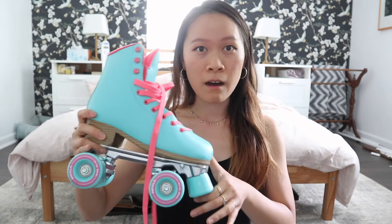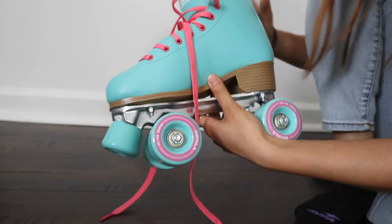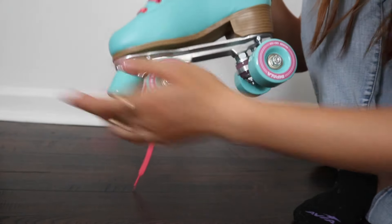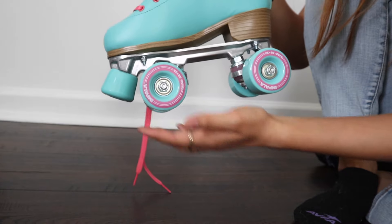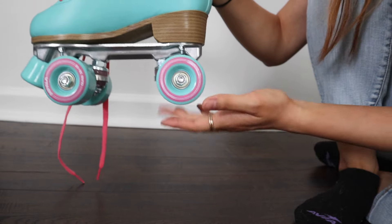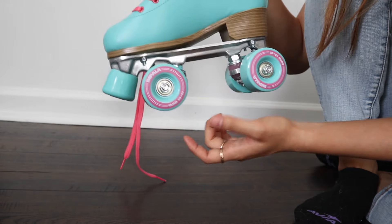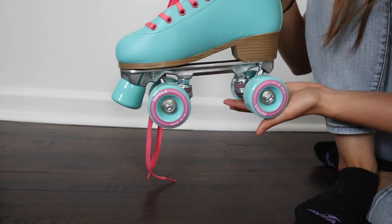This is the color I got — it's the aqua one with pink laces. I just took them out of the box, laced them up, and I'm going to try them on for the first time. One thing you want to make sure of is that your wheels can move — they might be a little tight straight out of the box. These ones are rolling a little bit, but they might need to be loosened more. I'm going to try them on and see, because I think if they're a little tighter, they'll keep me from falling.